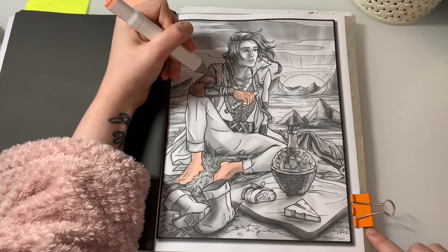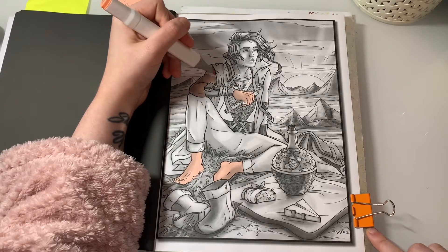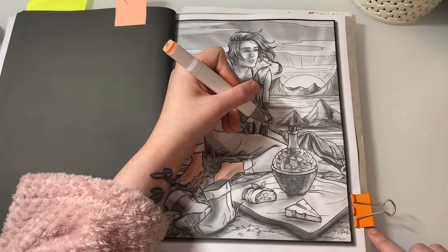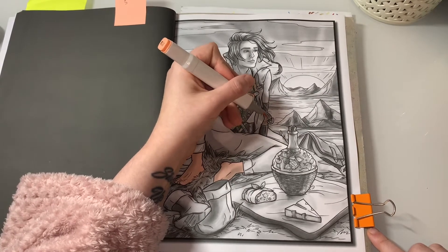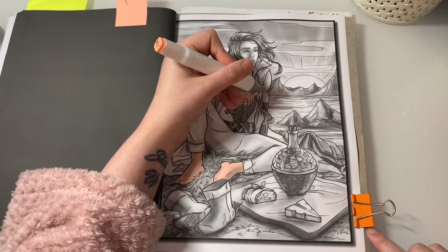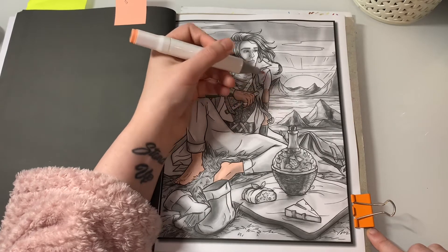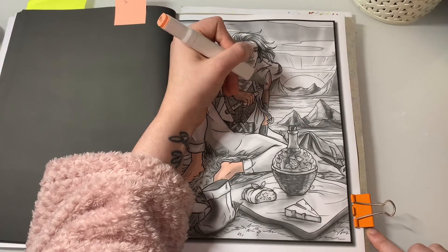I've been in a bit of a colouring slump these past couple of weeks. I don't know why, I just haven't been wanting to colour, but lately I've got my mojo back a little bit. I just don't want to colour in pencils at the moment, but I will complete that double page spread with you guys from 'World of Wonder' by Johanna Basford, and I'll probably do that next video.